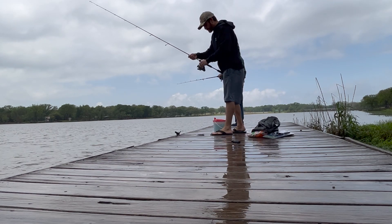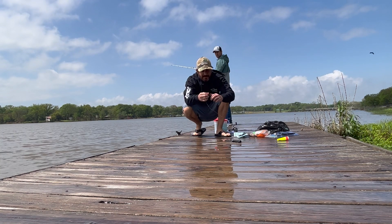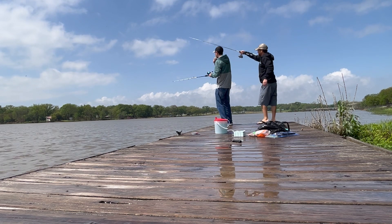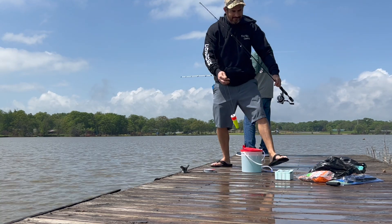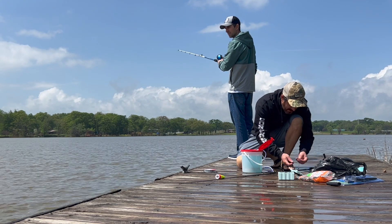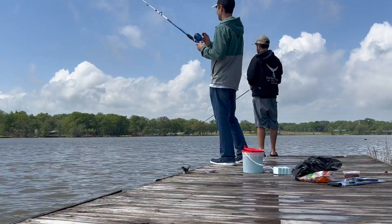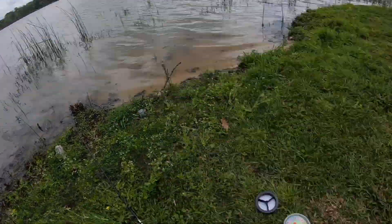All right, sun's coming out! Got this other rod I brought with me — worm on a hook, there's gotta be something out there. Something's jumping! Oh, I think I had a bite — I love it! Got some more chum. Let's try these chicken livers.